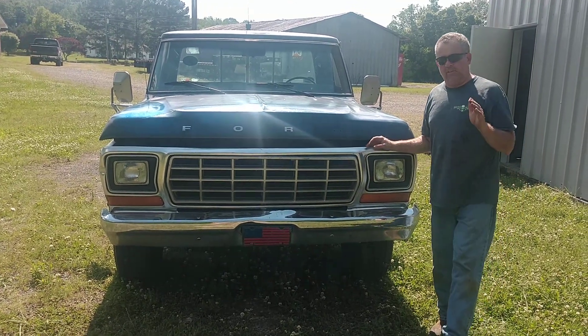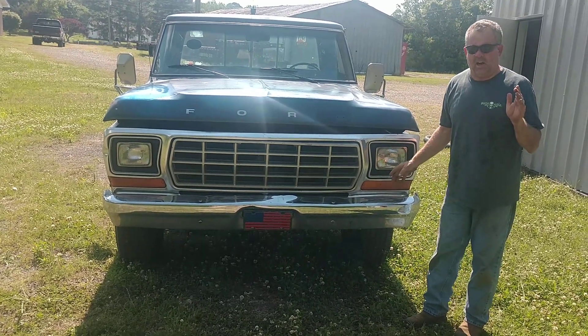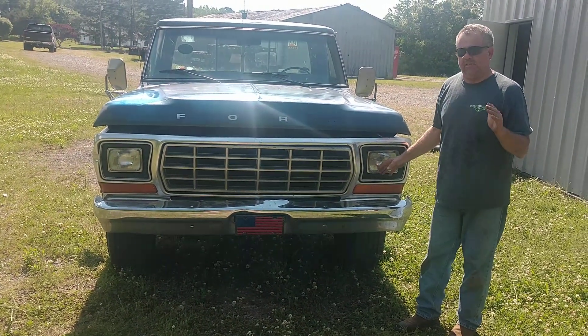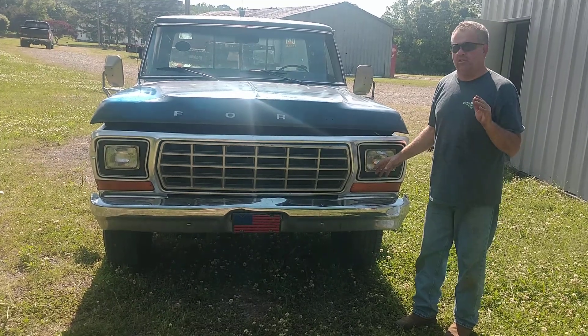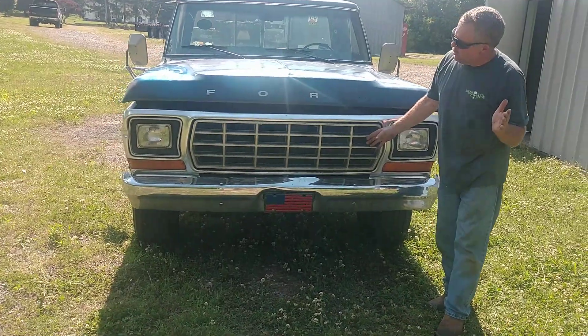For those of you who are familiar with the 73 to 79 model, they predominantly had round headlights. Late 77, 78, 79, they started making the transition to square, and you could get them with whatever package you have, and also with the grille inserts.